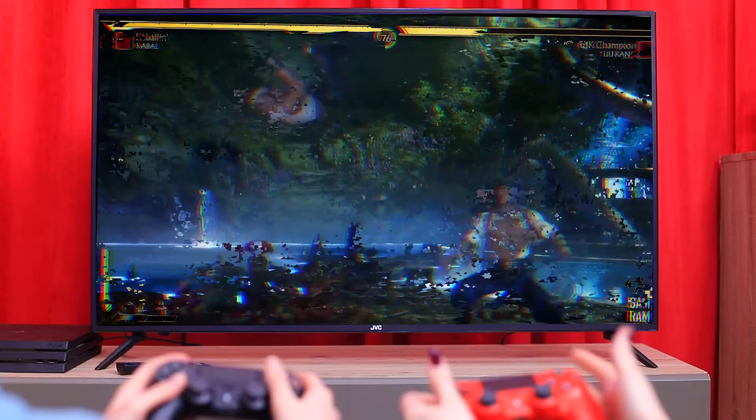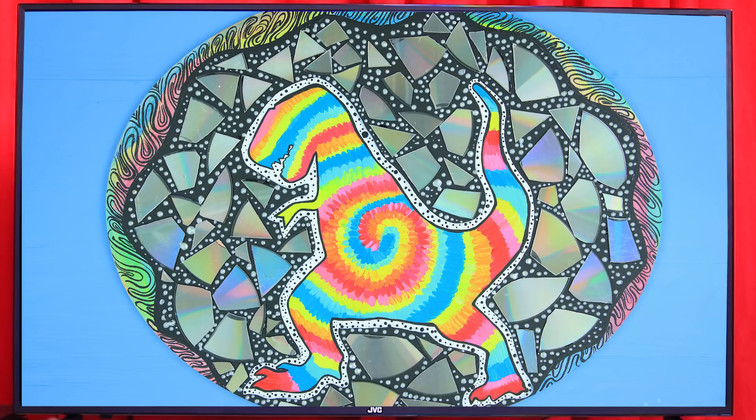Hey! What's wrong with our game? It's glitching again! We should stop buying pirated versions! And what's that? A hypnosaurus!